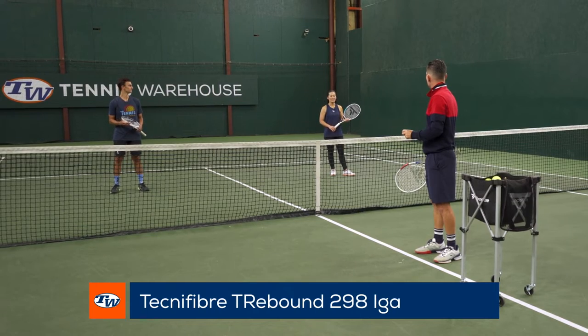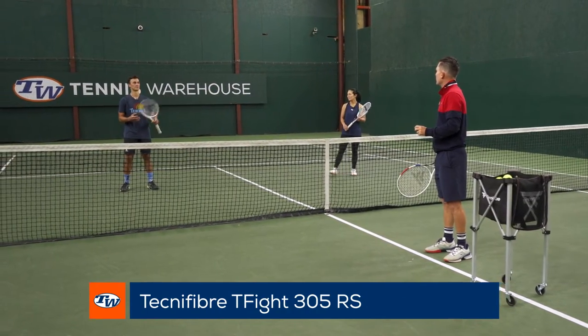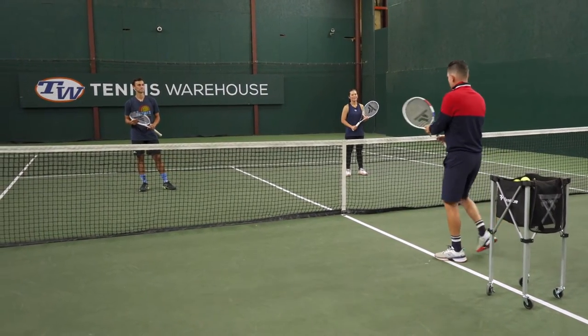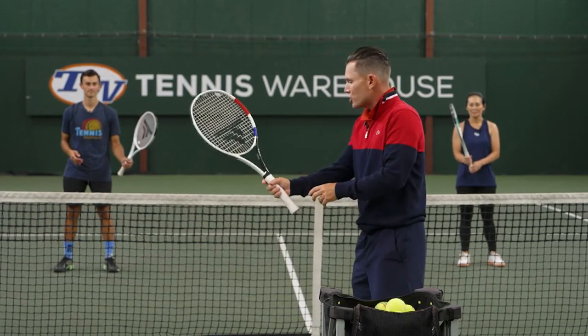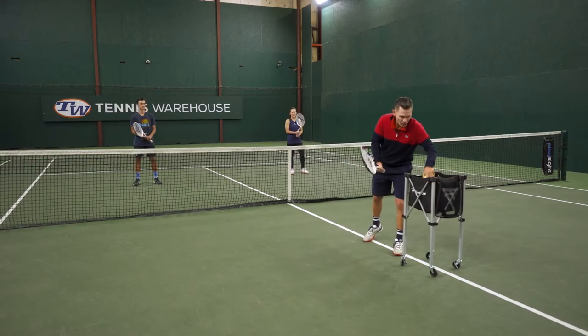The nice thing is they've got good rackets that aren't too heavy. Tiffany has the T-Rebound 298 Iga, and Sage has the T-Fight 305 RS. First, we've got to make sure that we're in a continental grip, and to get rid of a little bit of the leverage and the length on the stroke, we're actually going to choke all the way up with our racket.